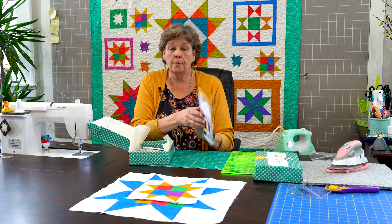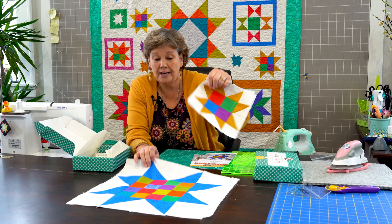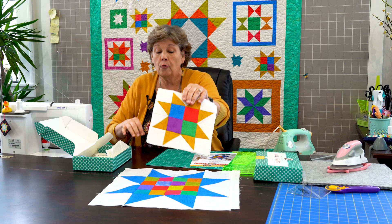Alright, right here of course with the cute tissue. And we've got this wonderful star patch pattern right here. And we are actually making two blocks — the four patch star and the star patch block. And these are those two right here. So we have this one right here and we have these little ones right here.